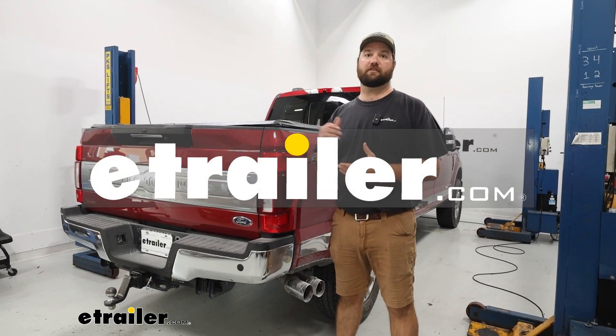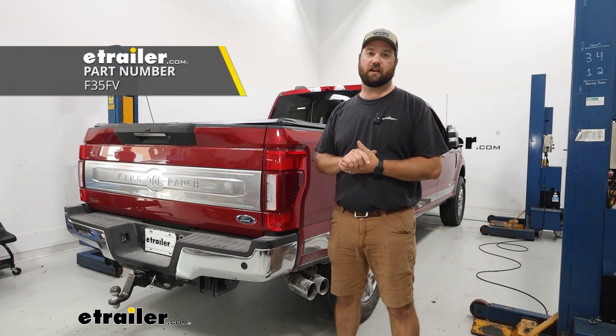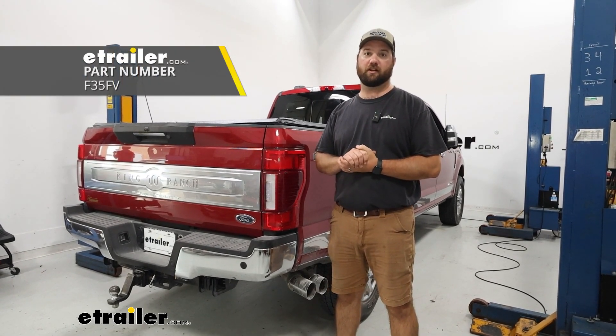Hey guys, it's Jake here with E-Trailer. Today we've got a 2022 Ford F-250 and we're going to be taking a look at how to install the Firestone air helper springs.